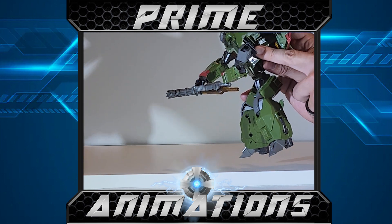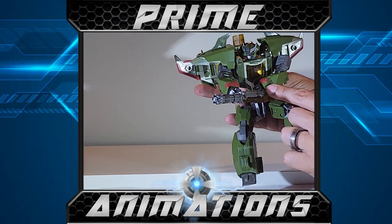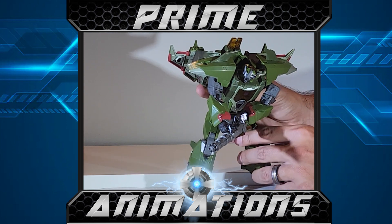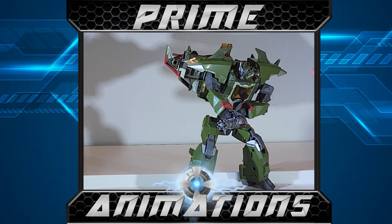He can hold it the way he did in the show — one hand here, one hand here. Here's the interesting part about that shoulder piece that isn't clipping in — because it doesn't clip into anything, it actually allows the character to hold the gun in that two-handed pose. I think that was the intention, because I don't think you can get the arm that far across the torso otherwise. So overall not too bad.